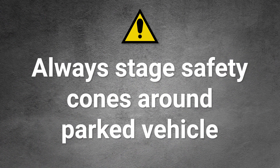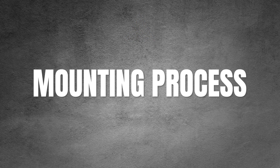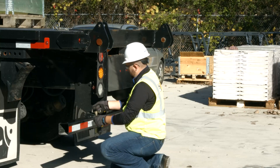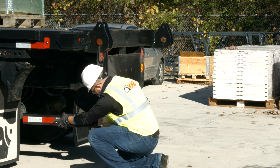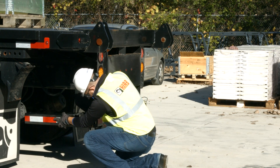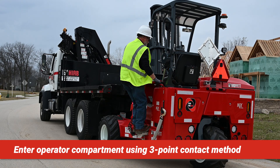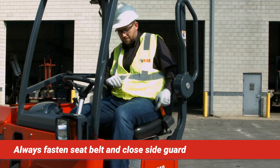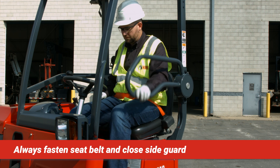Always stage safety cones around the parked transport vehicle to warn others that equipment is operating nearby. Ensure the foldable underride or rear impact guard is pinned in the forward position. Enter the operator's compartment using the three-point contact method. Sit in the operator's seat and fasten the seat belt. Rotate the side guard down.